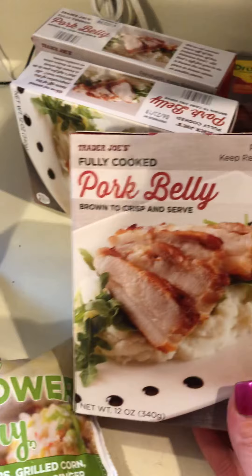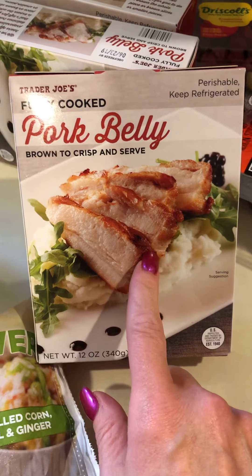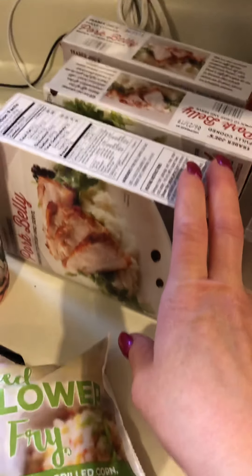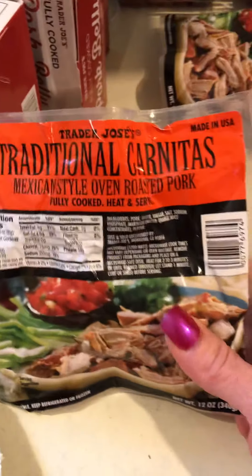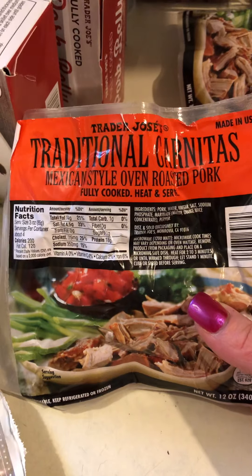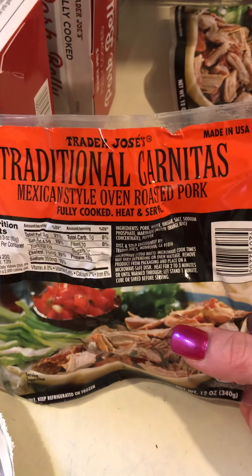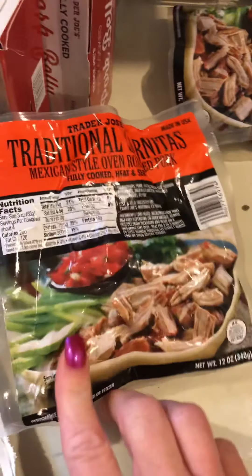Of course, I always get the pork belly. It's fully cooked — I throw it in a pan, crisp it all up, and eat half to three quarters of it. I also let my husband have some now. This was really good last time I shredded it up — fully cooked, heat and serve. I put it in a pan, let it slowly warm up, the juices come out — it's like carnitas. I have it with sour cream, salsa, and guacamole for a healthy fat. Sensational.